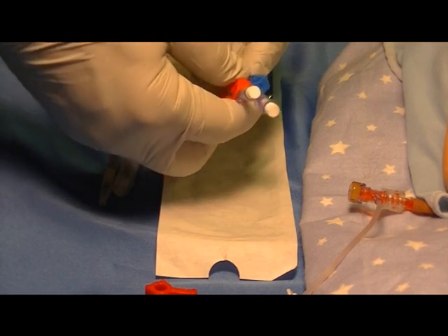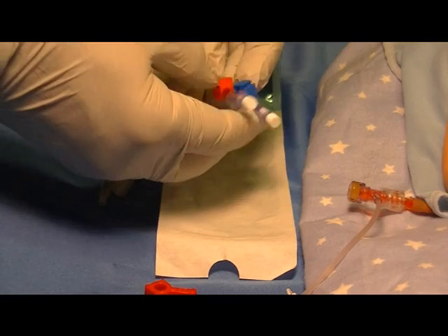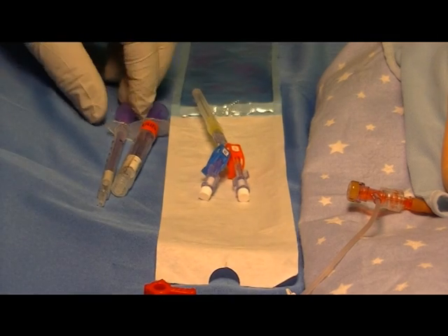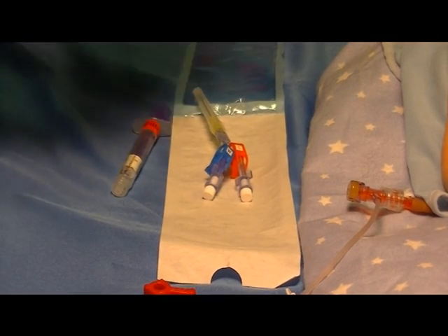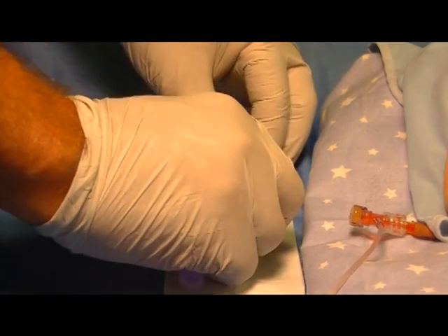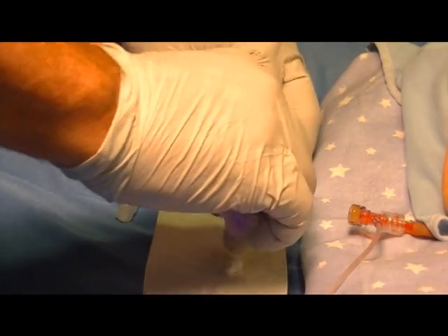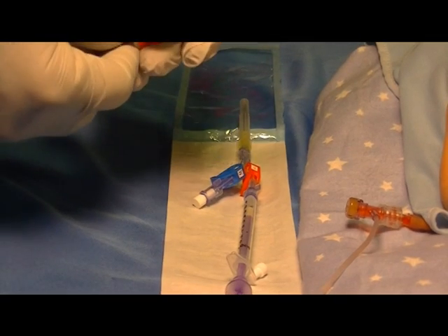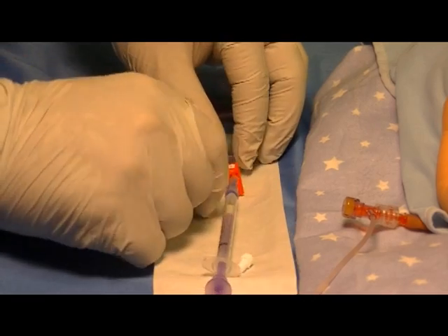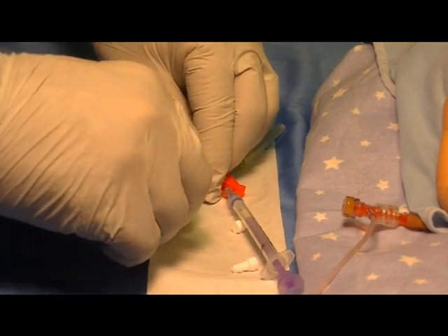The first step would be to clamp both the red clamp and the blue clamps onto the line, and then attach the self-thinning syringes. The 1ml preset 2.2 is attached to the sample side — remove the white vent plug and attach the syringe. The 3ml preset to 0.5 for clearance is attached to the blue side with the waste clearance clamp.